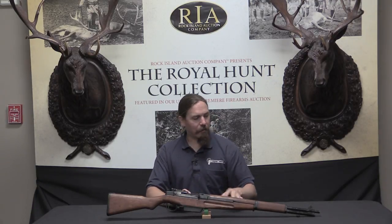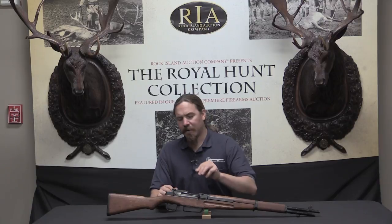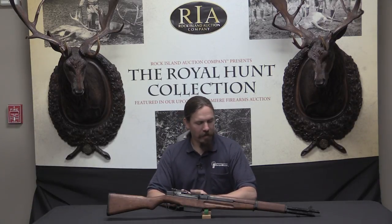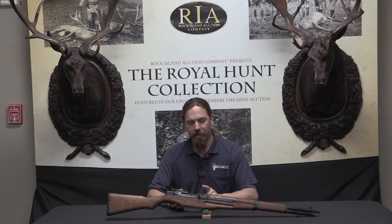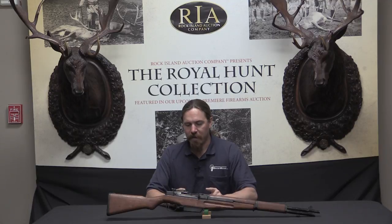What's interesting beyond the history is that this is not actually a strict perfect copy of the M1. It's a copy of the M1 with a number of Japanese touches to it. Let's take a look at the elements that really make this a Japanese version of the M1 Garand.